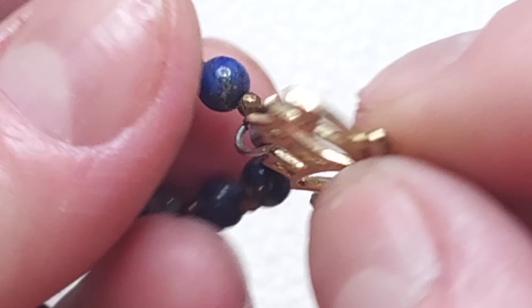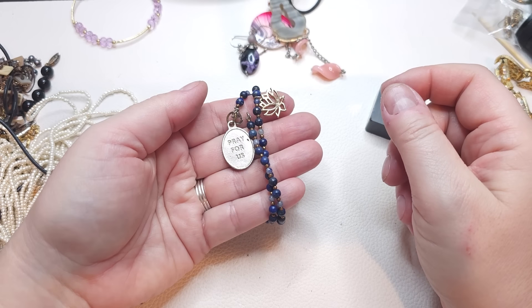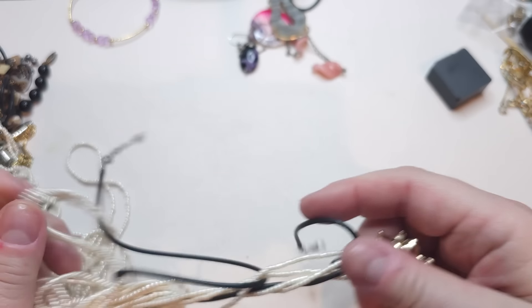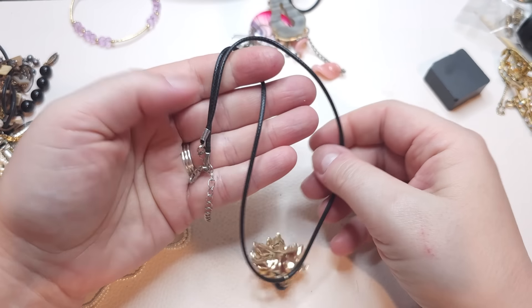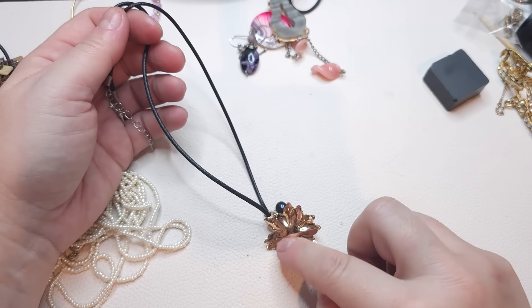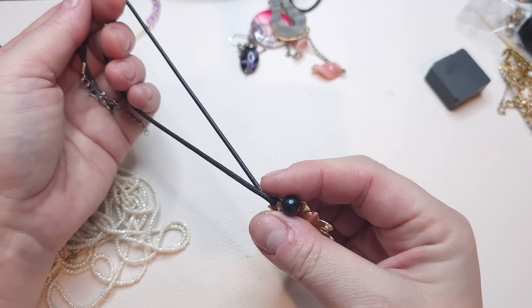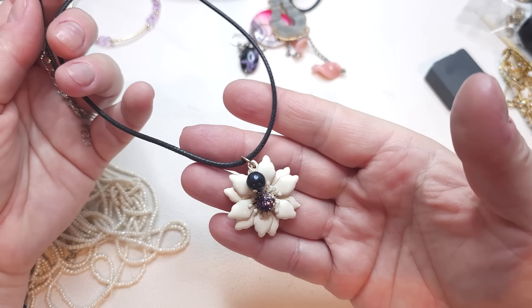Maybe it's a wrap-around bracelet. Next, we have a cord necklace — a fabric cord with a silver tone lobster claw closure. There's a pretty flower that has been painted: gold tone in the back, white in front, some rhinestones, and a single bead that looks like a blueberry — but it's just a plastic bead.